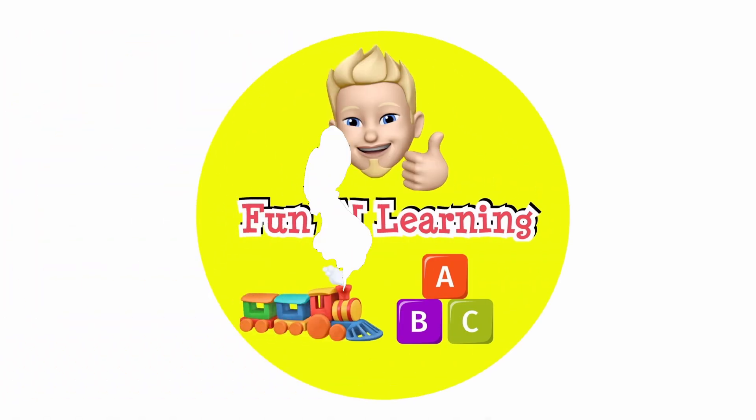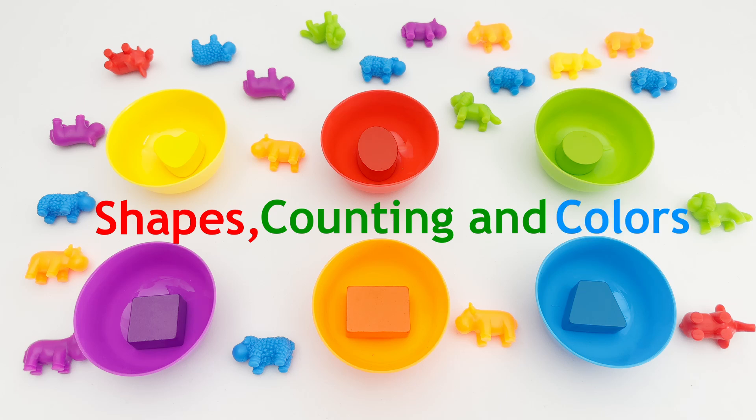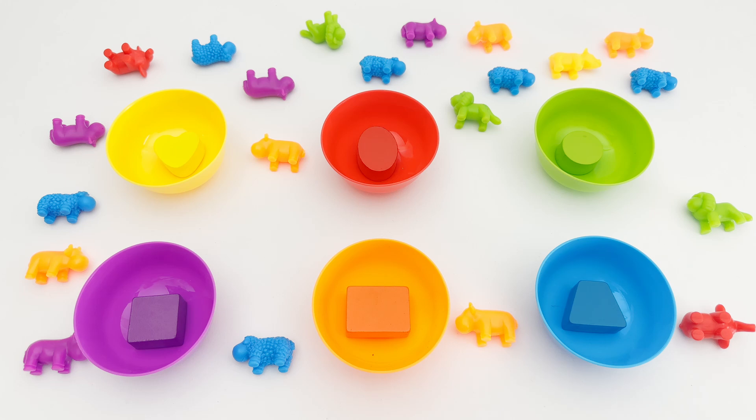Fun and learning! Hello young learners. Today I have a fun and creative activity for you. We are going to be learning shapes, counting to the number six, and how to sort colors. Let's get started!